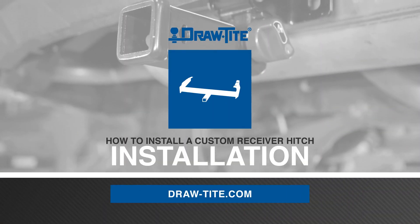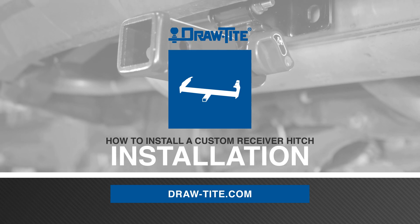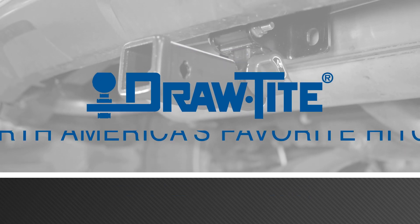For more information on this and other great draw-tight products, visit draw-tight.com.